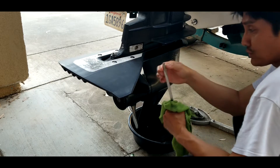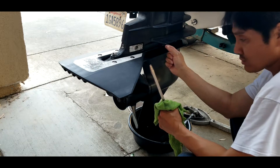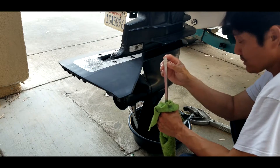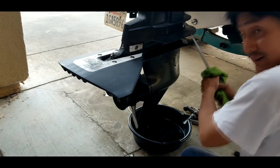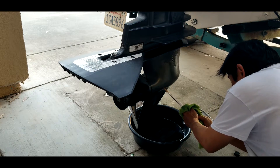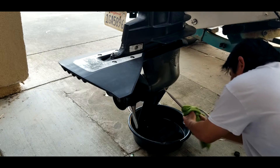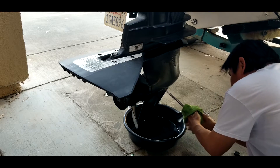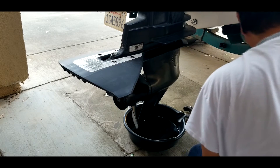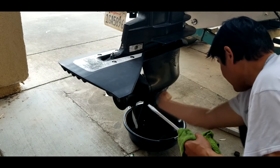It's important to use the big one here - the one that matches with the screw - so the screw and this will match and you can tighten it really hard. This is good. Let me just clean this up.